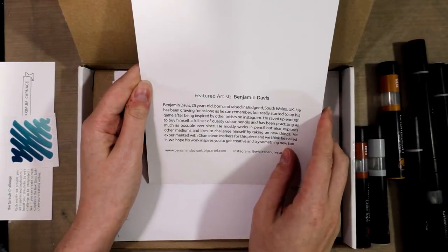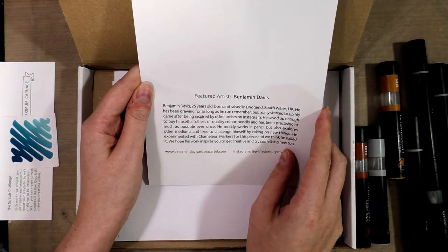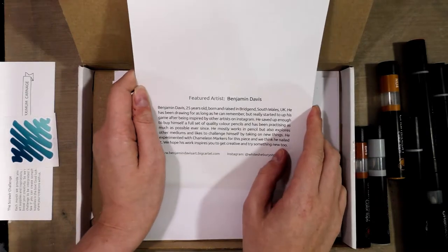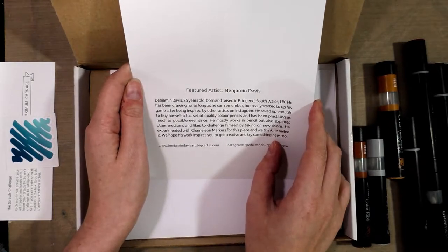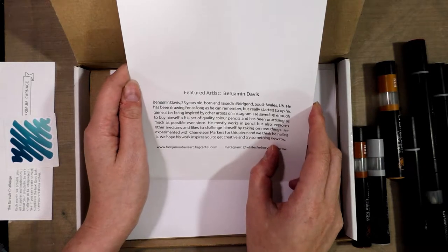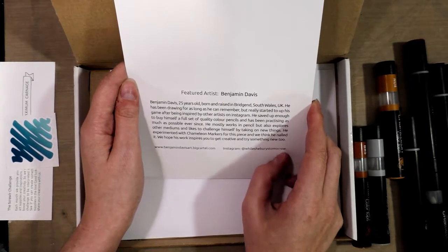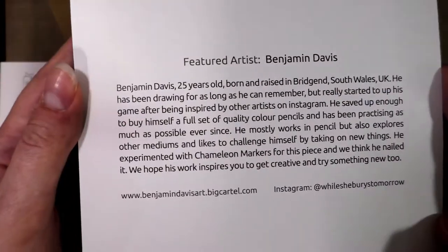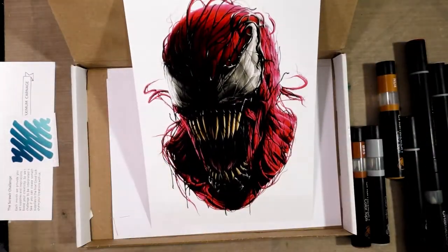Now we have a really cool piece of art done by Benjamin Davis — 25 years old, born and raised in Brigend, South Wales, UK. He's been drawing for as long as he can remember but really started to up his game after being inspired by other artists on Instagram. He saved up enough to buy himself a full set of quality colored pencils and has been practicing as much as possible ever since. He mostly works in pencil but also explores other mediums. He experimented with Chameleon markers for this piece, and we think he nailed it. Benjamin Davis Art at Big Cartel — his Instagram is included too.